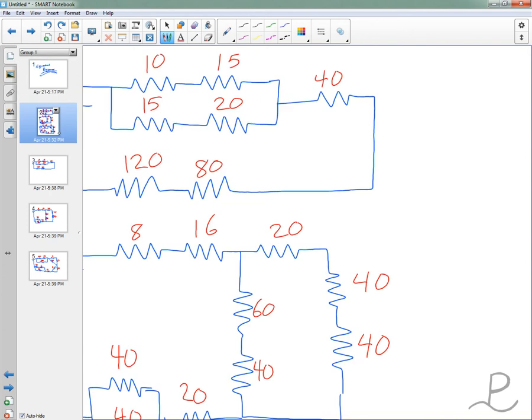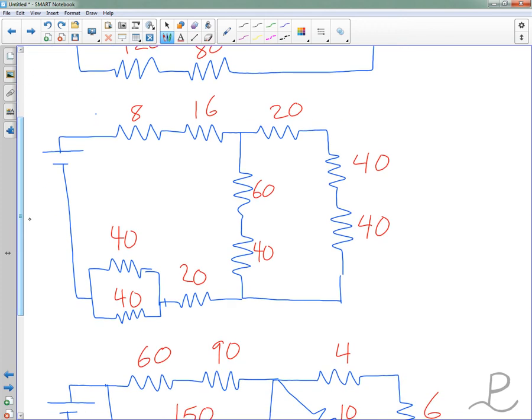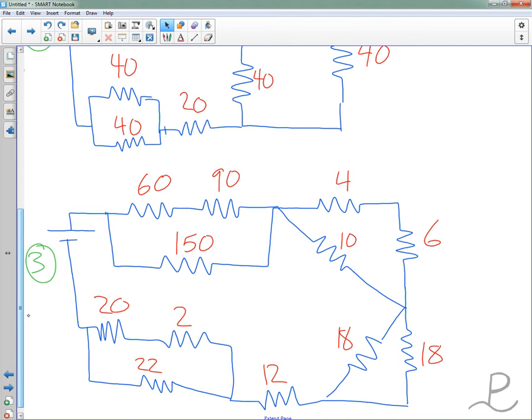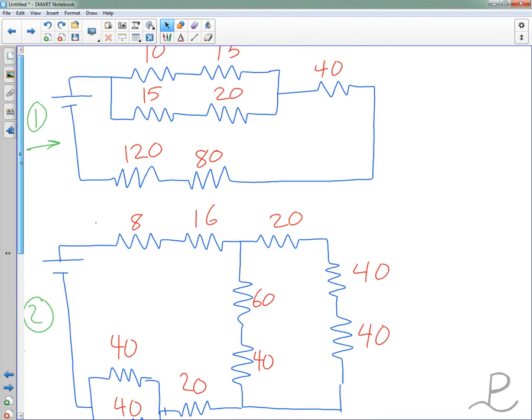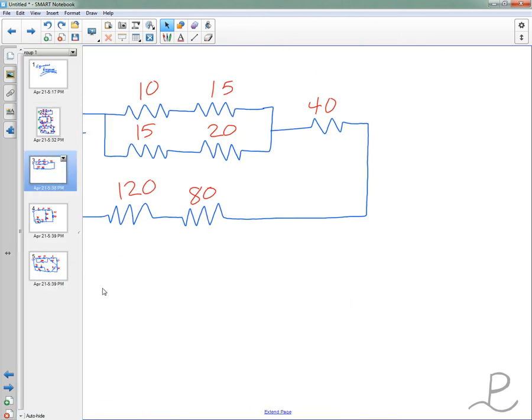Let's look at each of the three problems. Problem one is at the top, then there will be problem two, and then there will be problem three. I don't know exactly how many points you'll get for each one, but you'll get more for problem three than for problem two than for problem one. They kind of go up in difficulty to match. Let's look first at problem number one.